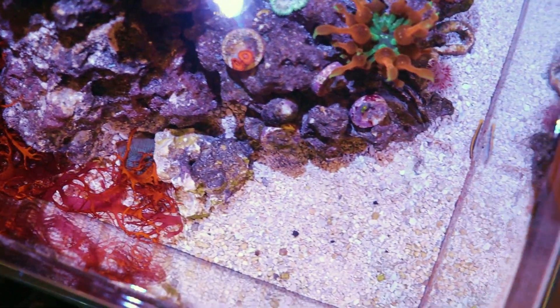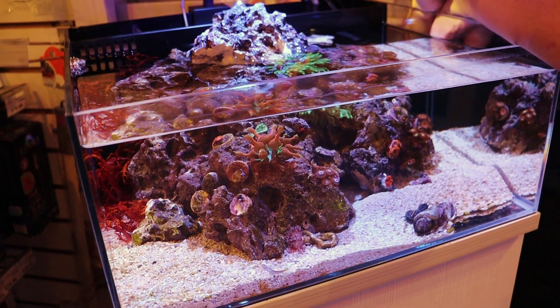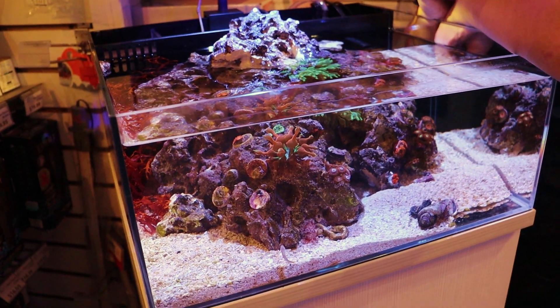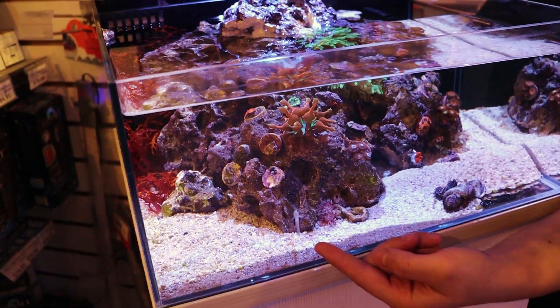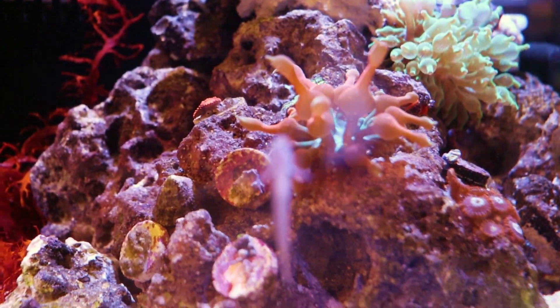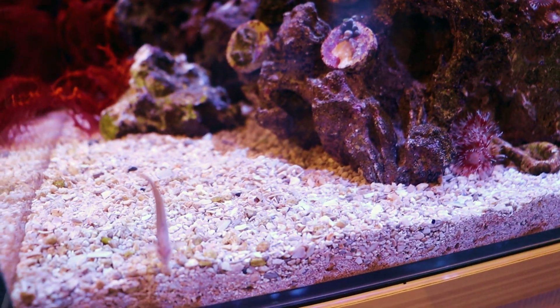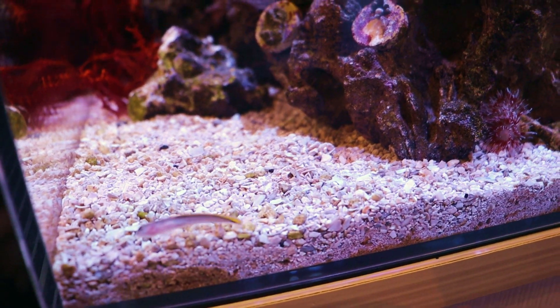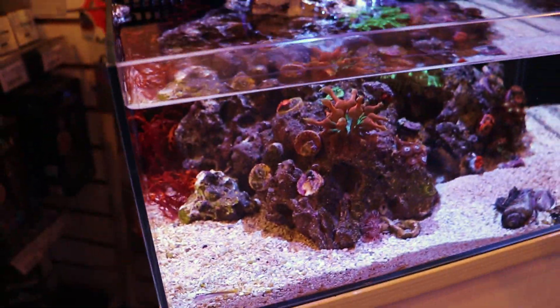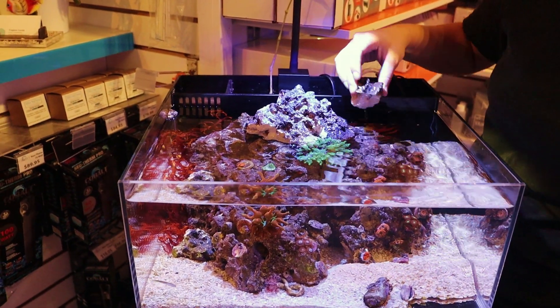Over here we have some corals, and then two fish — there's this guy and then there's an elongate dottyback in here. I think the key for a tank like this is really take it easy on the fish — one fish, or even none. But one of these kinds would be good. What do you got to feed him? Once every couple days, one flake of food. It's a captive bred yellow line goby. It's a really nice little tank — you did a great job with the rock work. It kept getting moved around a little bit, but I like it.